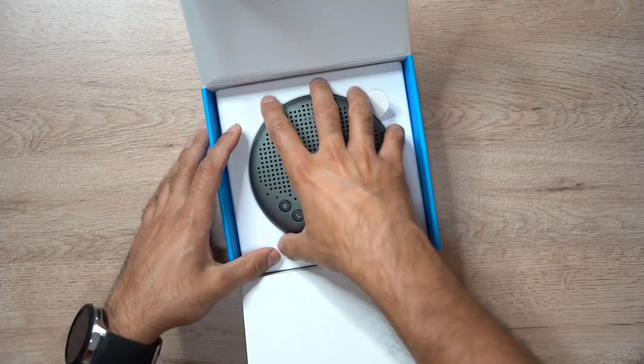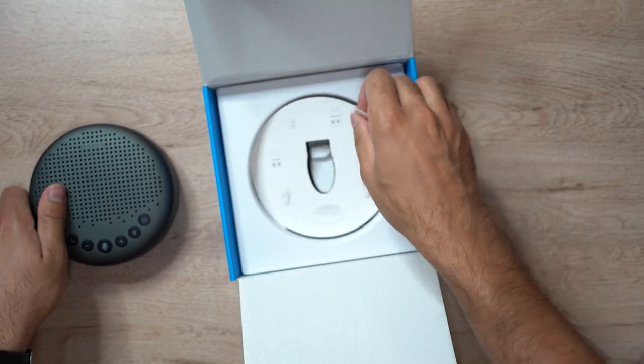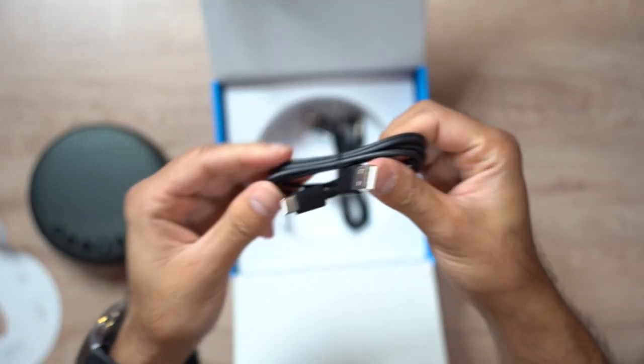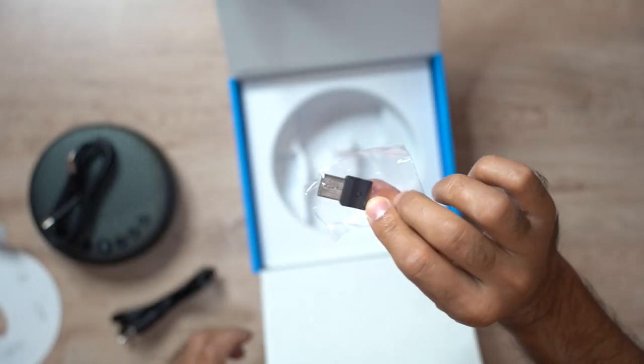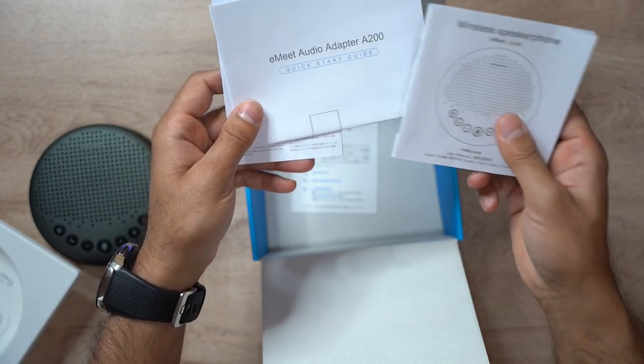They have a minimalistic design for the speakerphone — we'll look at that in a second. Inside the box you have a USB-C charging cable, an auxiliary cable, and a USB wireless dongle if you want to connect it wirelessly. Underneath you have the various user guides and quick start guides as well.